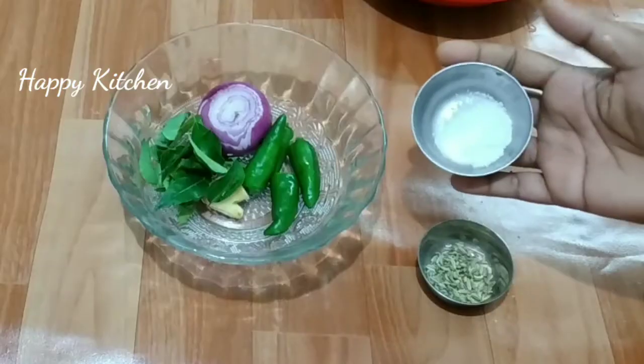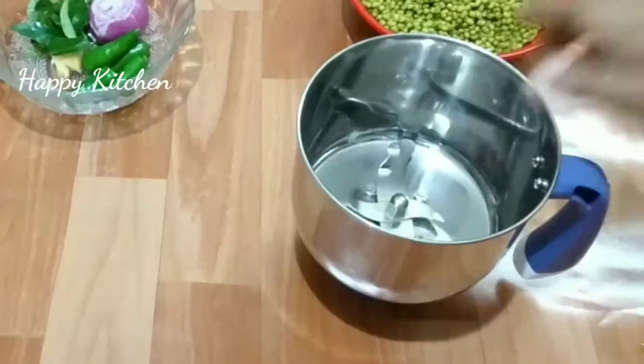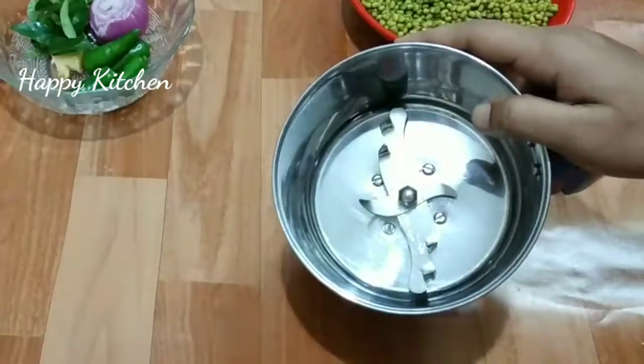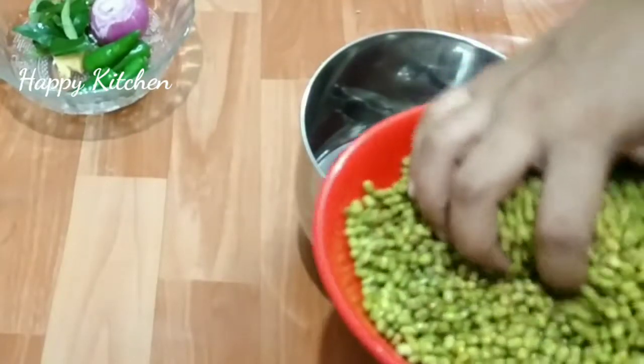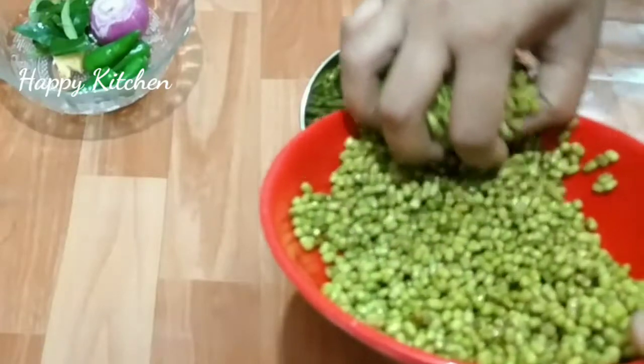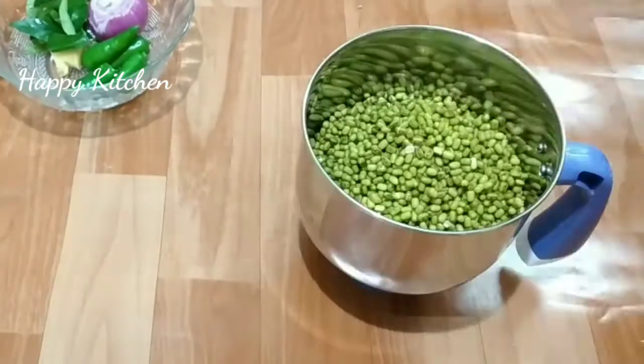Add a teaspoon. This is how we are prepared. Add a mix and add a little bit to it. If you want to cut it out, it will not be good. You can add a little bit to it.